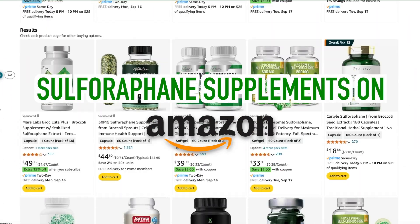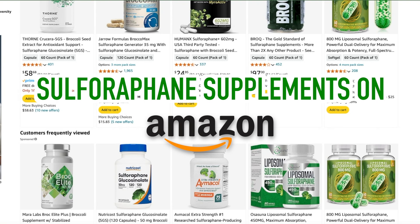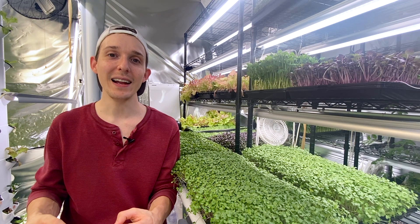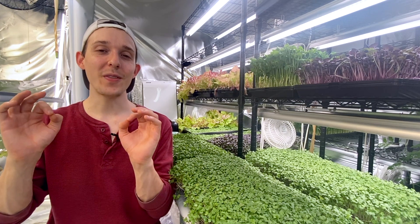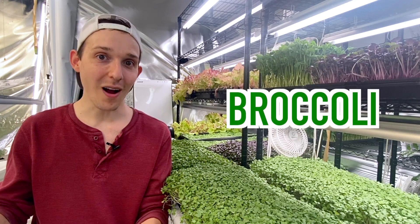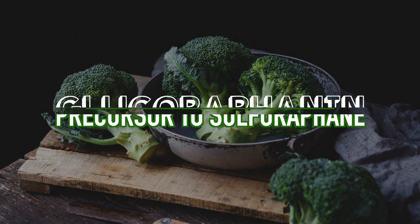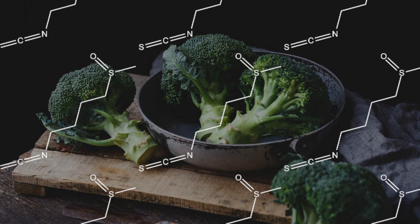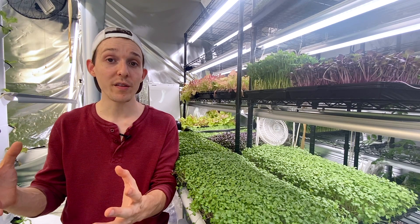It is for these reasons and many more that thousands of people are beginning to incorporate sulforaphane in their diet. And did you know that one of the best and cheapest ways to do this is with broccoli? Broccoli contains something called glucoraphanin, which is the precursor to sulforaphane, and broccoli already has more of it than any other vegetable.